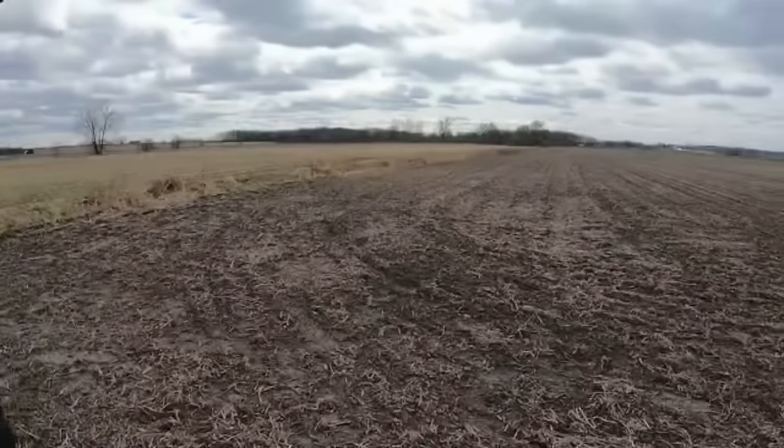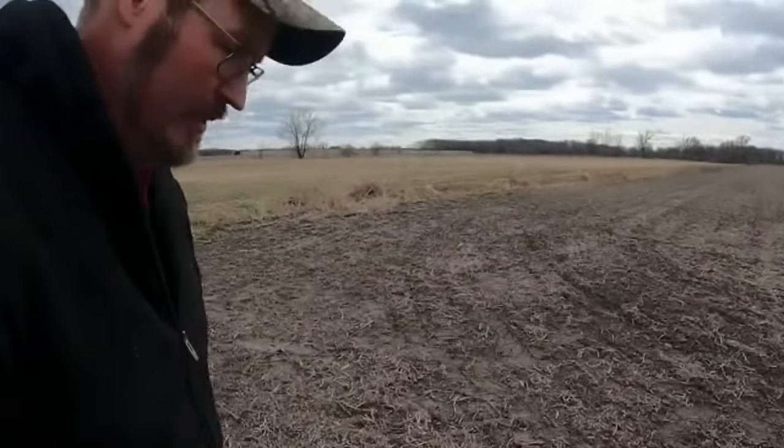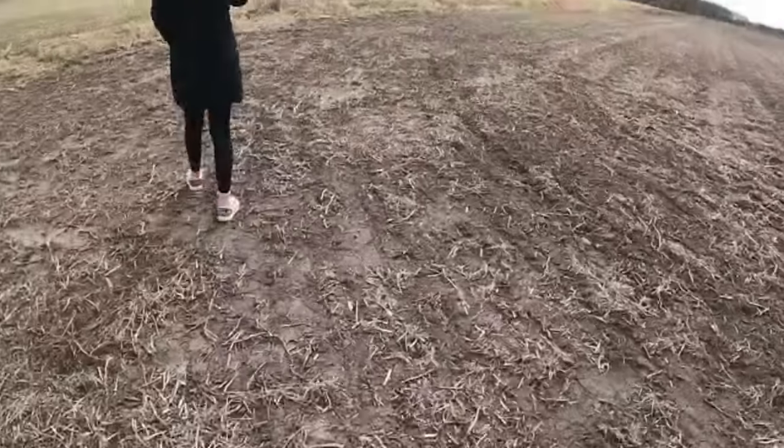We're in the field here where we planted oats 17 days ago. I don't see any sprouts up, so we're gonna grab a shovel and see what we can find. This is soybeans from last year.